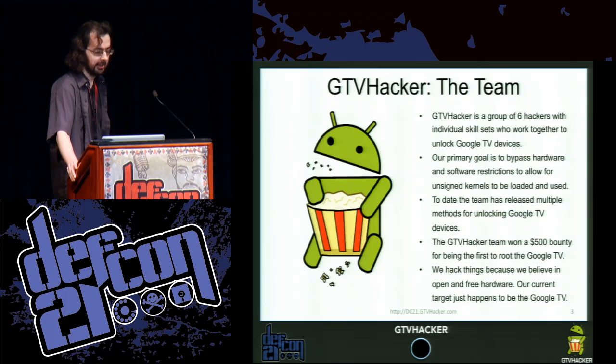GTV Hacker is a group of about six hackers that hack into the Google TV line of products. Our primary goal is to bypass the hardware and software restrictions and open up the device. The GTV Hacker team was the first to exploit the Google TV and won a $500 bounty.